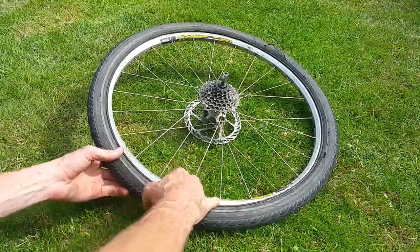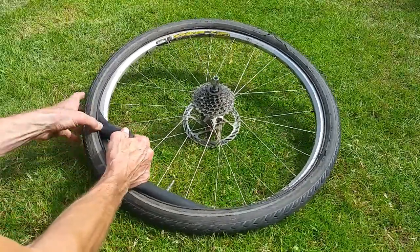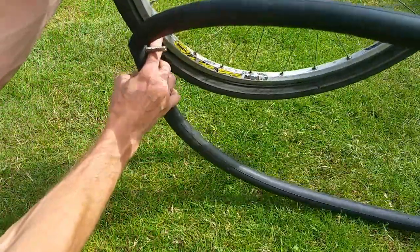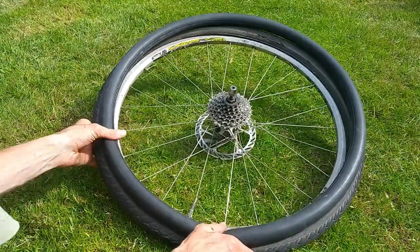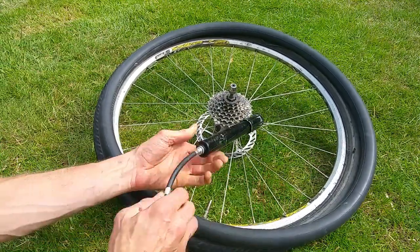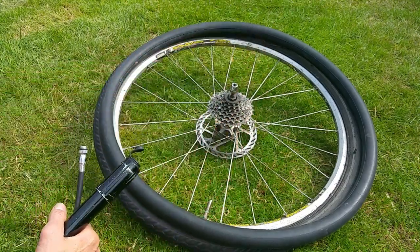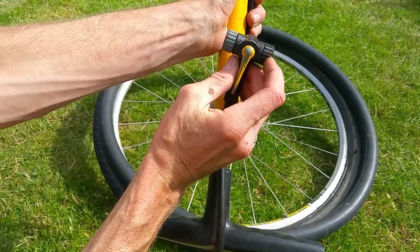Now here comes the real critical point — the real game changer. You want to not move the inner tube from the position it's in inside the tire. Pull it out just enough so you don't forget where you are: you know where the hole is relative to the valve. I'll get my pump on there — note there are Presta and Schrader valve types, which is why this pump has two different ends. This is a Schrader valve, the same type as on your car tires.